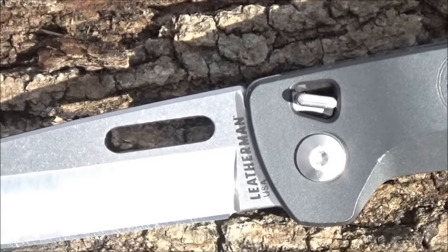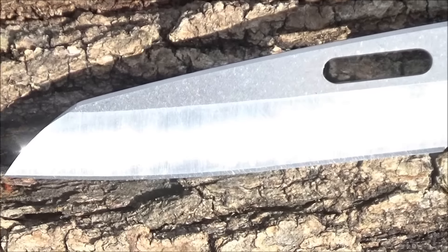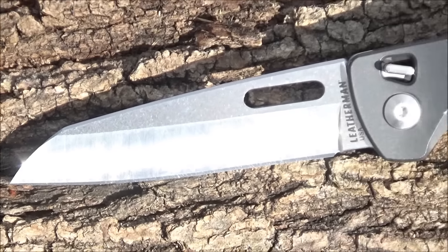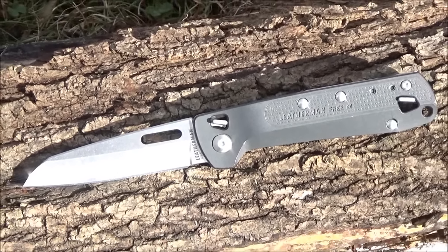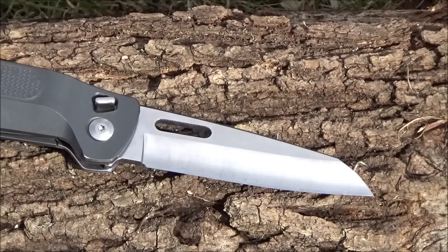So you saw there's two locks on this — one for the blade and one for the other fold-out tools. The blade is two-tone, satin and stonewashed finish. The blade length is 3.3 inches, and the steel is 420HC — high-carbon stainless. It's a sheep's foot design with a partial hollow grind, and I'd say it's meant for utility.